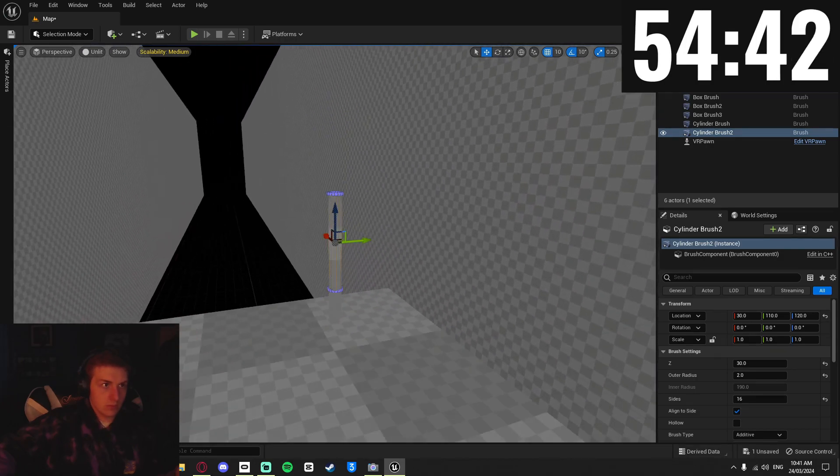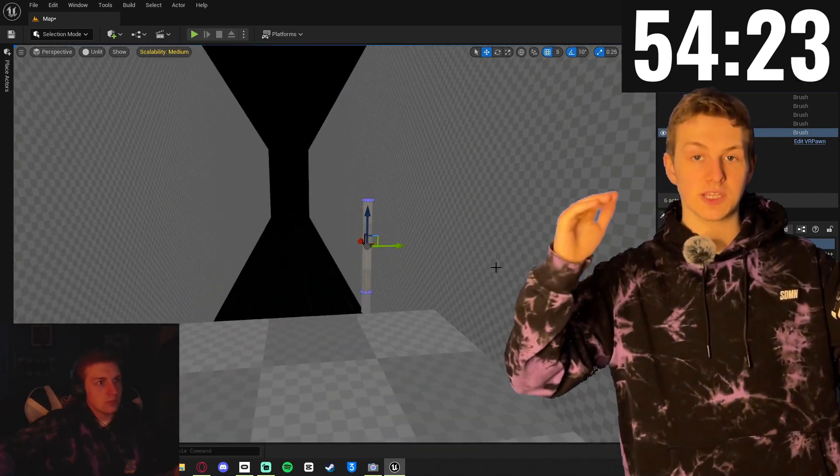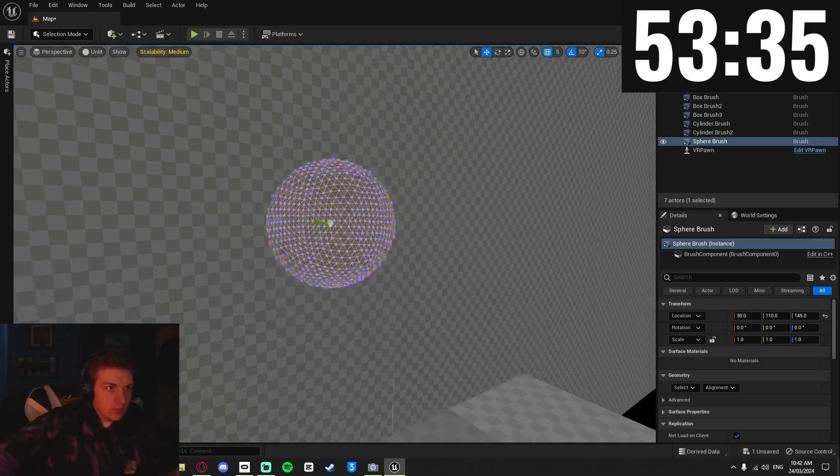I duplicated the handle and extended it to make the rest of the saber. I could have just left it like that, but obviously I made it out of a cylinder so the ends are flat, which works fine for the handle, but the lightsabers are rounded, so I brought in a sphere to be the end of it.